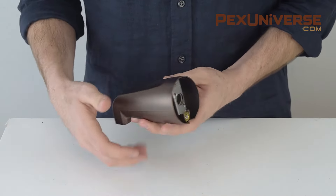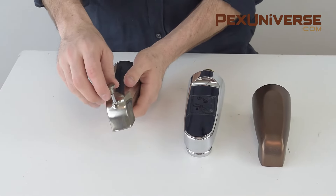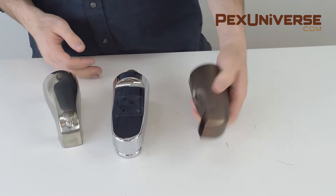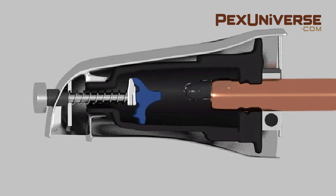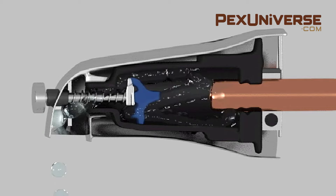Next, consider your diverter type. You can get a spout with a normal diverter, a pull-down diverter, or no diverter at all. This is what it looks like on the inside when you pull the diverter, in case you ever wondered. Obviously, you only need one of these if you have a two-in-one tub with shower.